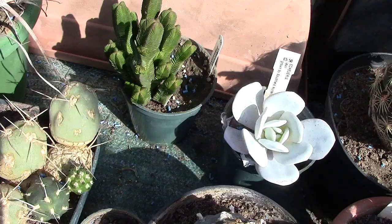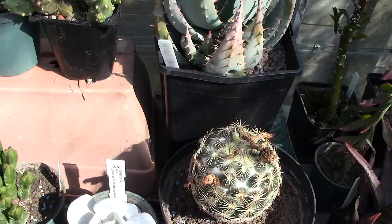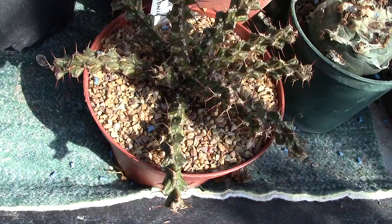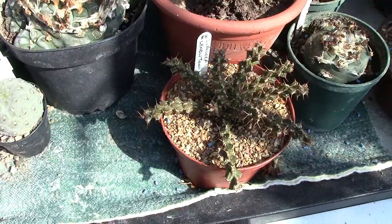Moving further on — this plant is new to me. I'm hoping it's got a root. It's Euphorbia Len Newton — I knew Len many years ago. He's in Nairobi, certainly in one of the countries on the continent of Africa, a very clever man. I've known him since I was virtually a kid.